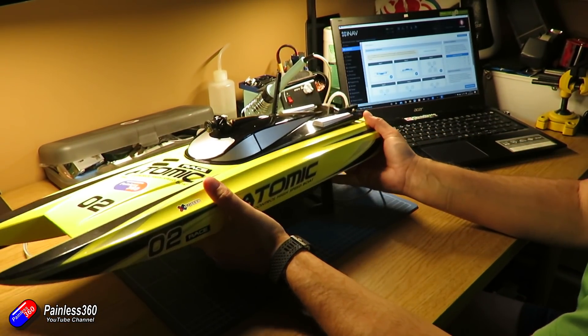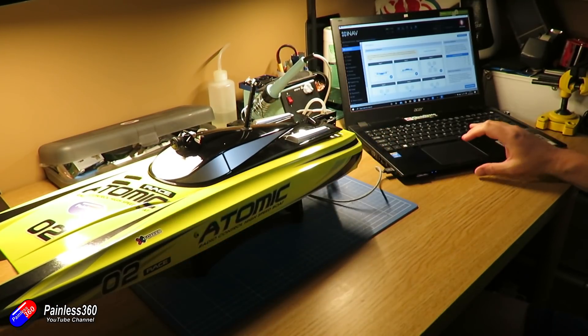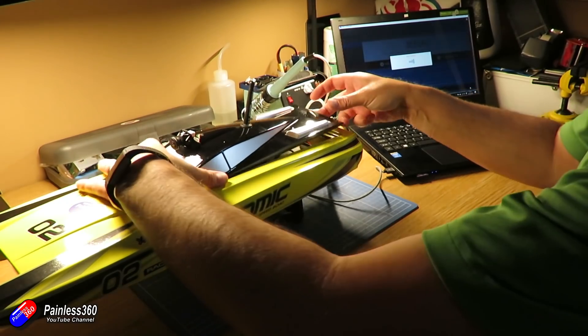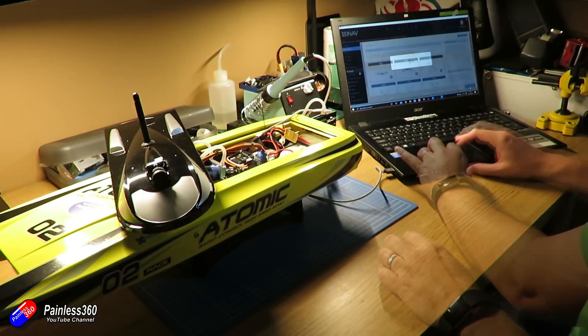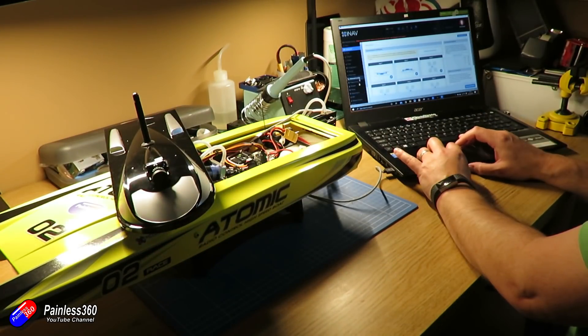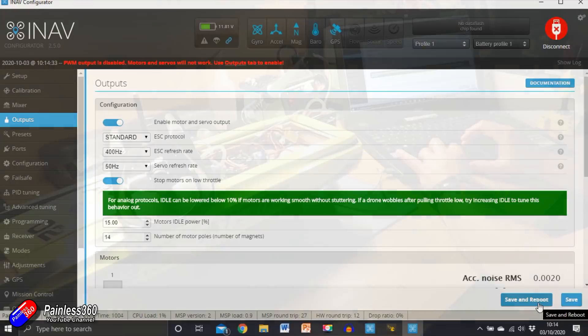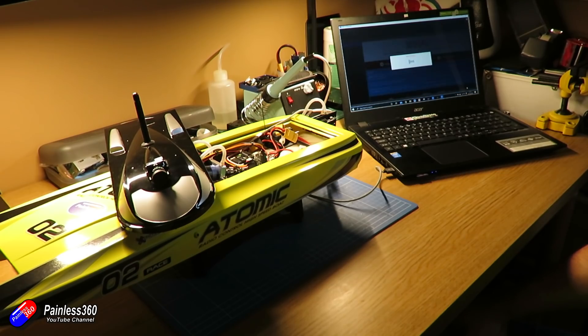That should mean we can now arm it. The best way to troubleshoot iNav arming is just to look at the on-screen display — it will tell you what the problem is. We'll save and reboot. The last step here is going into the outputs and turning them on, which means next time I power the system it'll be sending signals out via the ESC connector and also the servo connector. Let's do that next.